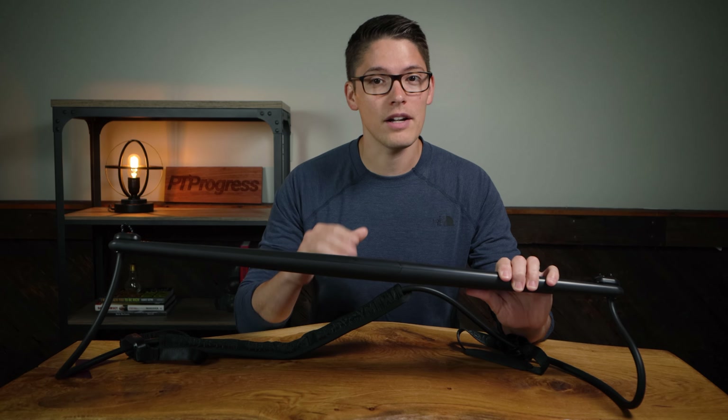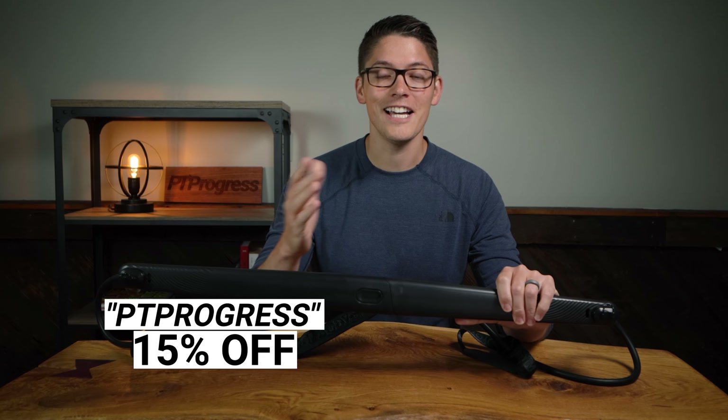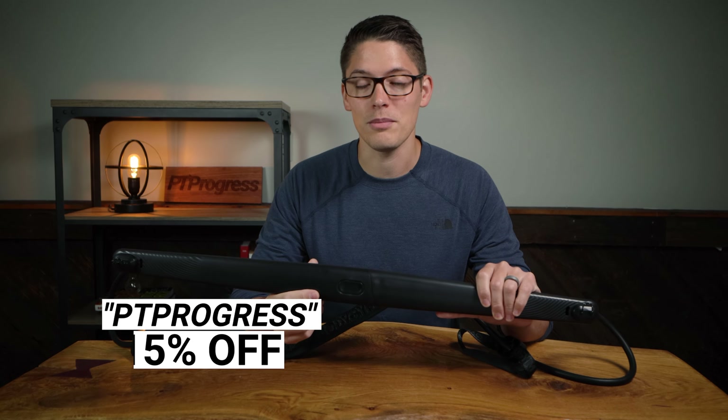So be sure to stick around if you're interested in this complete setup that I have right here. Use the promo code PT Progress to save 15% if you buy the Body Gym yourself.